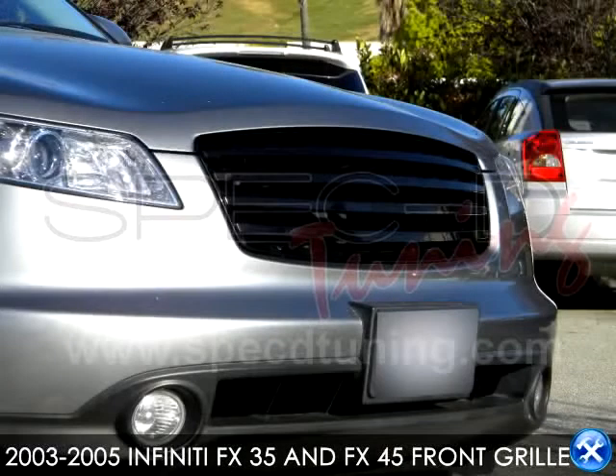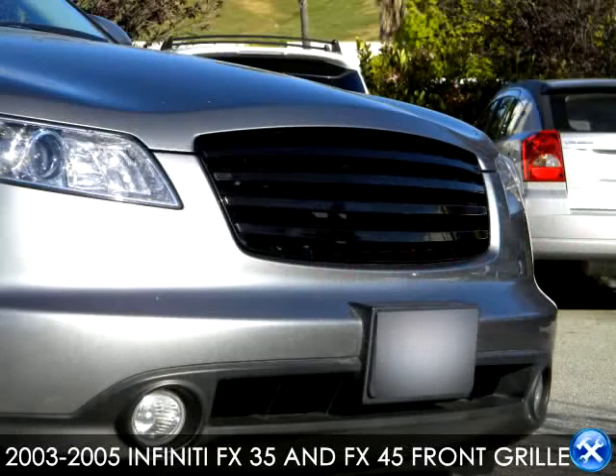In this video, we'll learn how to install a front grille for a 2003 to 2005 FX35 and the FX45.